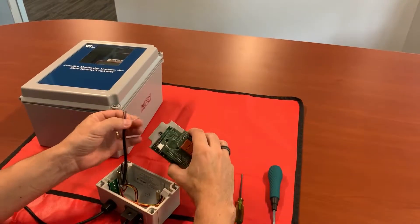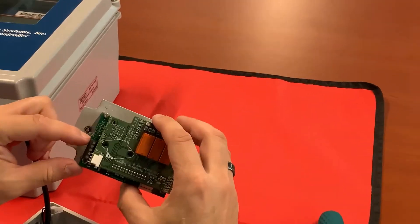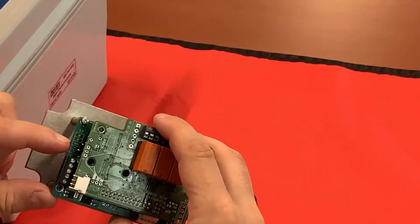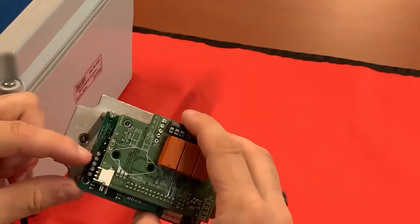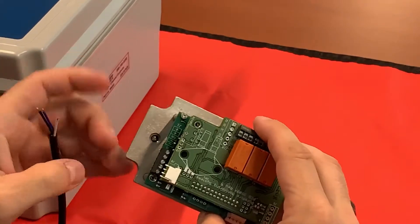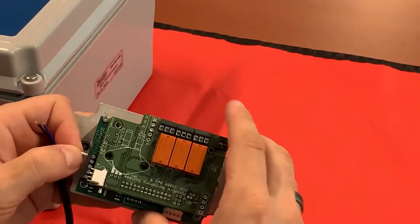I'm going to go ahead and use white as my positive. On here we have a diagram: two positives, a milliamp out, and two negatives or commons. So your two positives are up here, milliamp in the middle, two commons down here. I'm going to go ahead and go with white as my 24-volt.